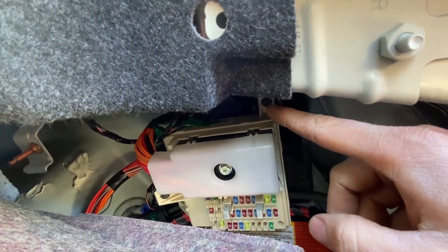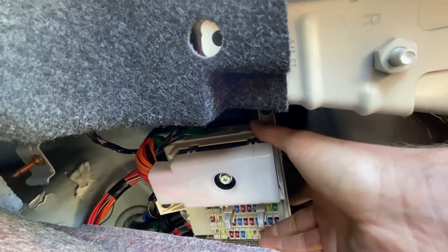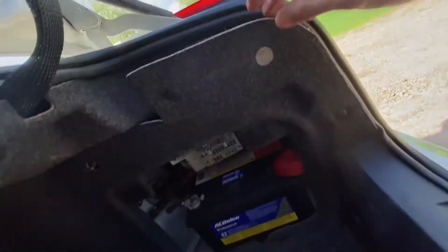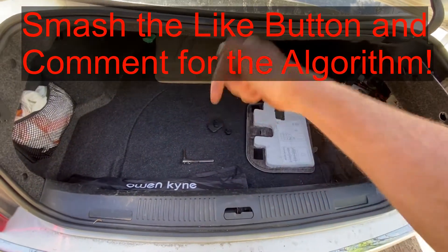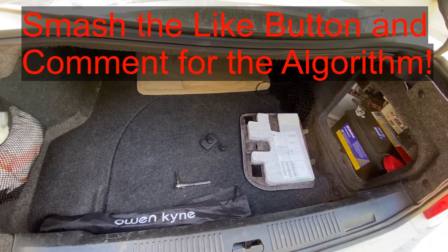Then you remove that seven millimeter screw and that seven millimeter screw, and then you can pop this bank out. The relays are on the back of this thing. If this video is helpful, smash that thumbs up button, comment below — it really helps me out. Good luck and have a good one!